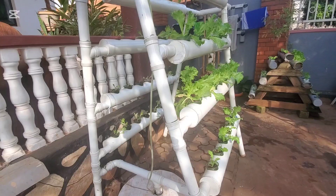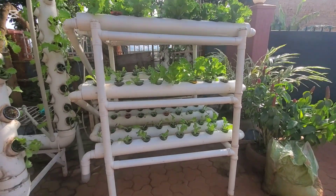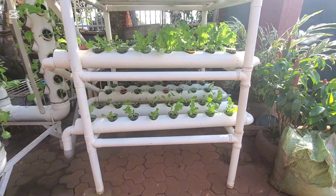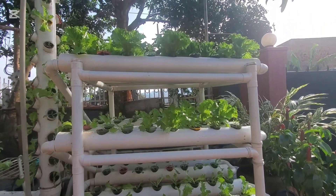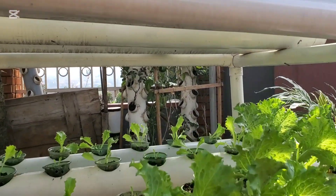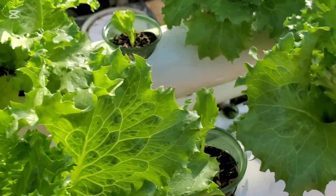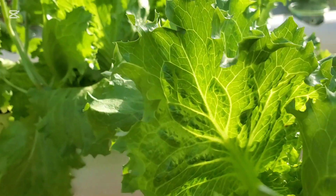Hydroponic farming is efficient — it saves a lot of space and uses less water. Here is another system, also based on the saturating technique. But you can also grow your leafy vegetables without a saturating method — you make the pipes in such a way that water is retained within the pipes.